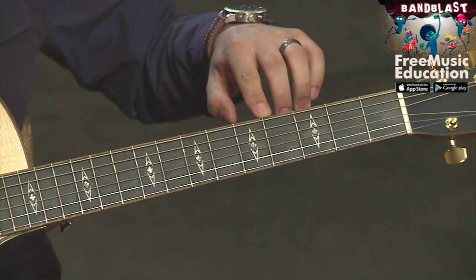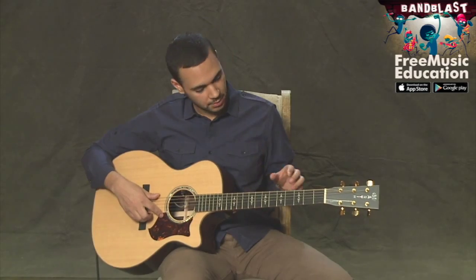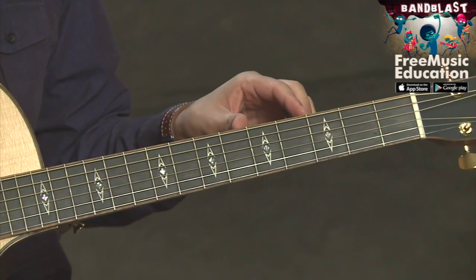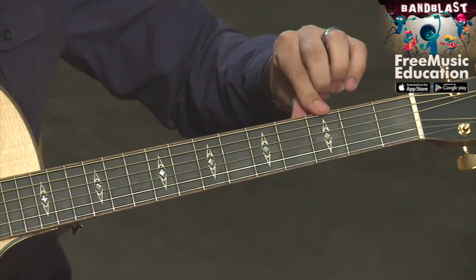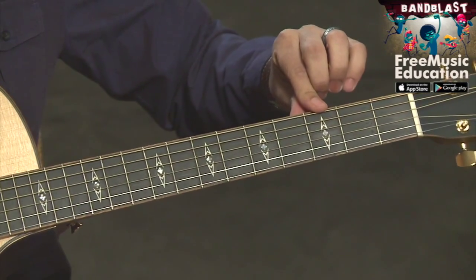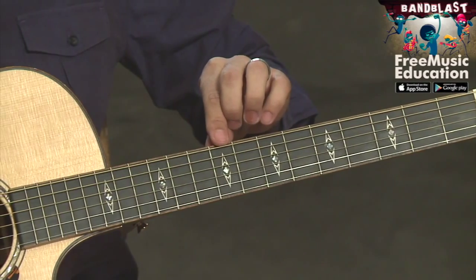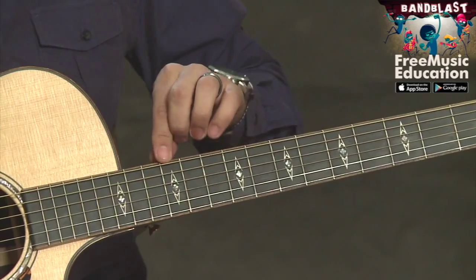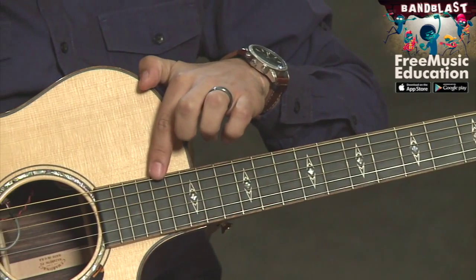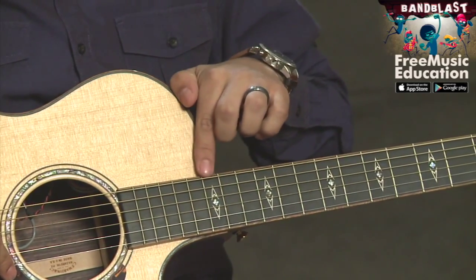And finally, we have what are called fret markers, and those are a visual aid for you to see where you are on the fretboard. Most guitars will start with the third fret and have a marker, and we'll go in odd numbers for the next few — we'll have the fifth, the seventh, the ninth, and then at the octave, we'll have the twelfth, followed by the fifteenth, seventeenth, and possibly nineteenth, although this guitar actually ends at the fifteenth.